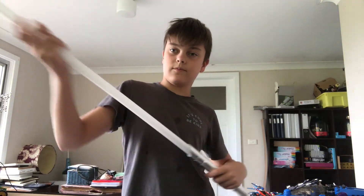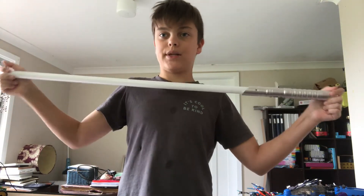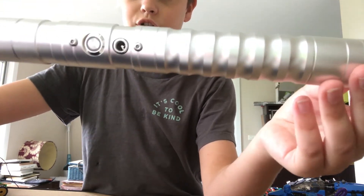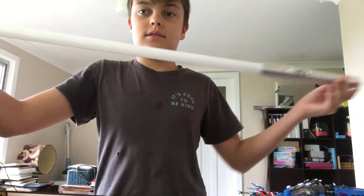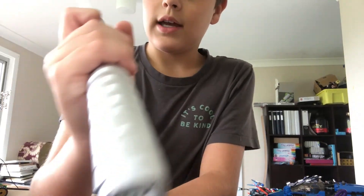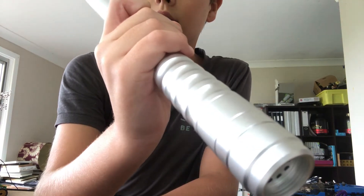First off, we're going to be talking about the lightsaber itself. It's a hundred centimeters — handle and blade. It's pretty nice. You've got one button control, it's rechargeable, there's a sound port at the bottom, and it's quite a sleek design with a long blade. You just press it up, and if you hold it you get sound one.